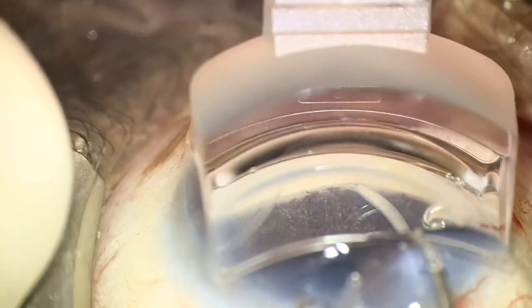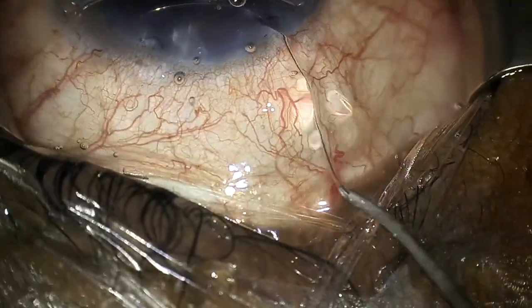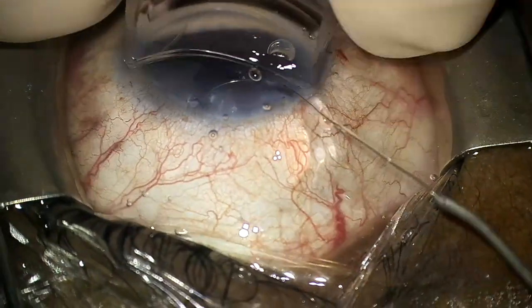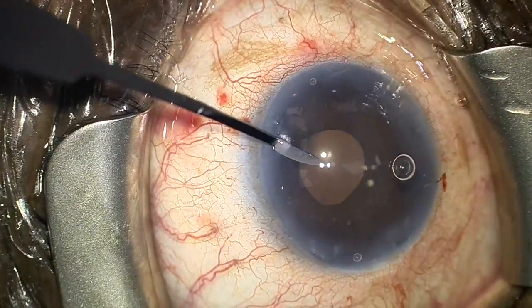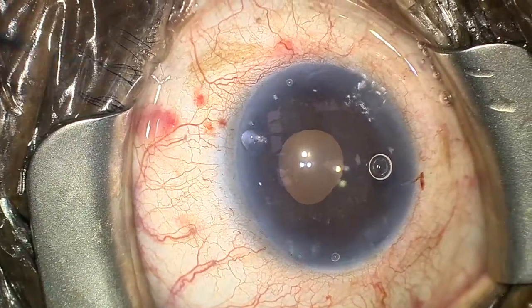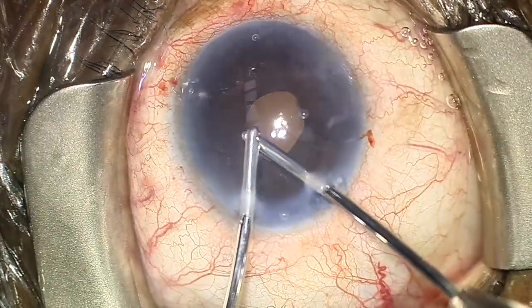After 10 o'clock hours, an obstruction is reached and the catheter cannot be pushed forward any further, so the entire handpiece and catheter are pulled straight out of the paracentesis, which accomplishes a 270-degree goniotomy in this case. There is helon trapped in the area of the Descemet's detachment, so a venting stab is made to help it escape.